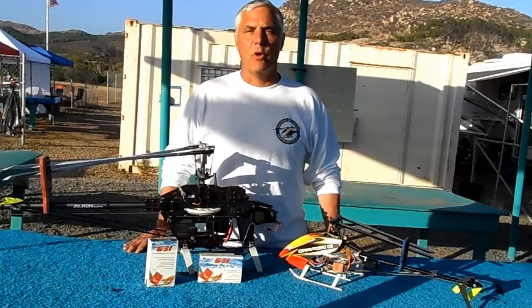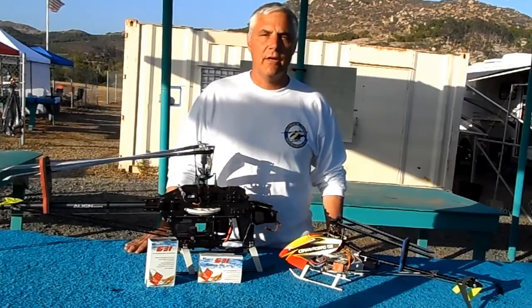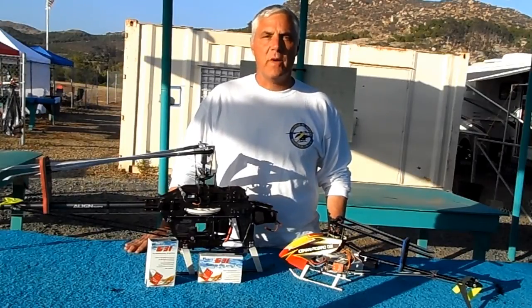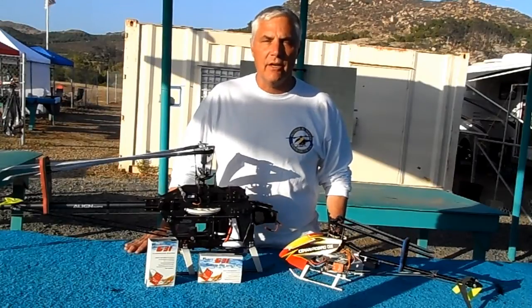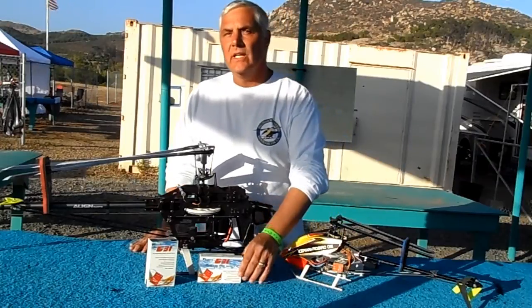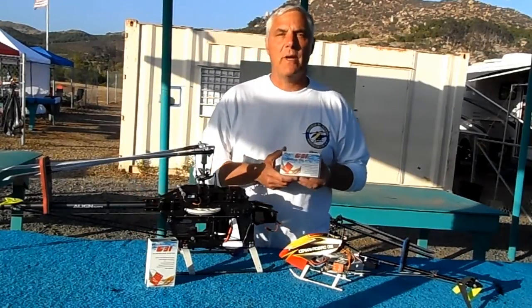Hi guys, this is Scott Dedeck with RowbirdUSA.com. Today we're at the 2013 San Diego Heli Funfly in Fallbrook, California, where we're helping to sponsor this year's event. We're really excited about being here because Rowbird is co-sponsoring this event.